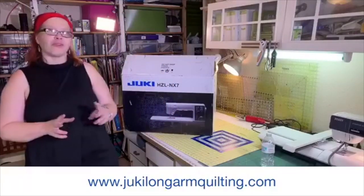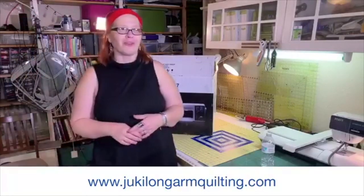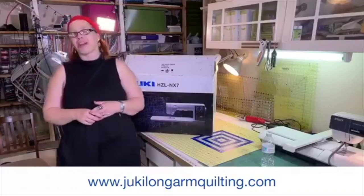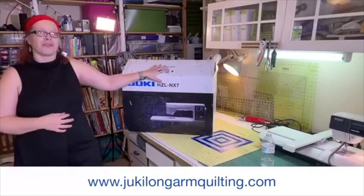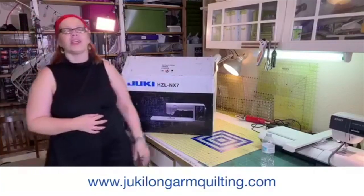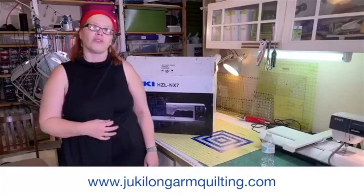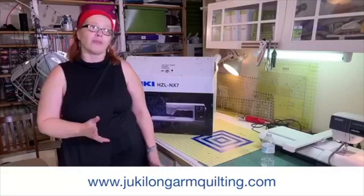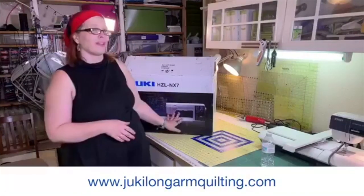I just purchased the Juki HZL NX7. I know a lot of you are going to be saying the way that Juma Peely bashes Juki — why does she do that? This machine really impressed me online. I got this from Quilters Headquarters in South Dakota. The dealer's name is Robert White. He is in our group, so if you have any questions about the machine you can certainly ask him. I got the last one he had in stock.